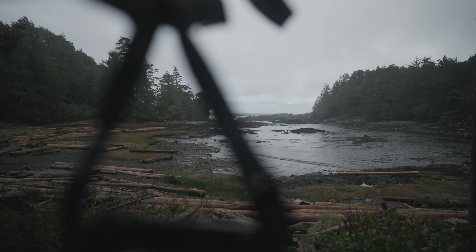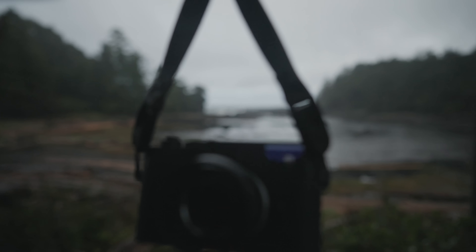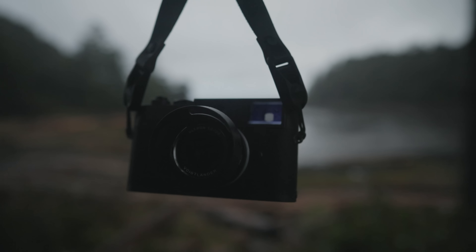Hey everyone, my name is Ben Chais. I'm obviously not in my studio today, but I am out and about using the thing we're going to be talking about today, which I think is just about the best everyday lens. If you're just going to get one lens for a Leica camera, this is it — the new Voigtlander 35mm F2 Ultron version 2.